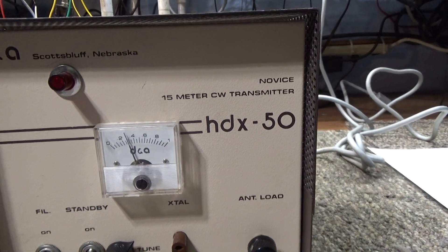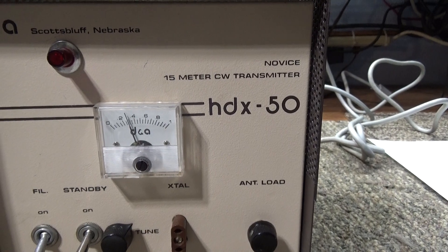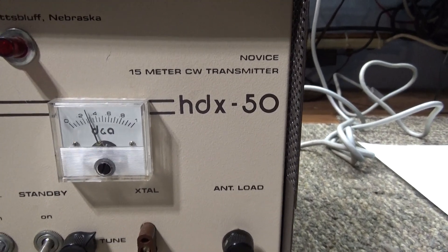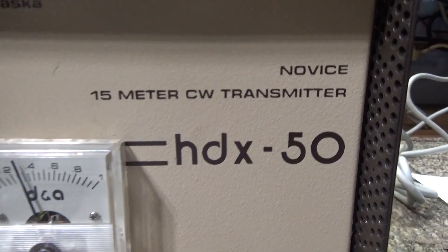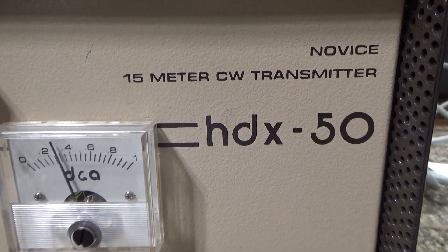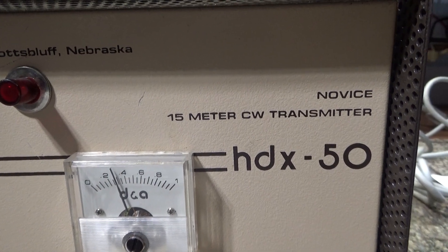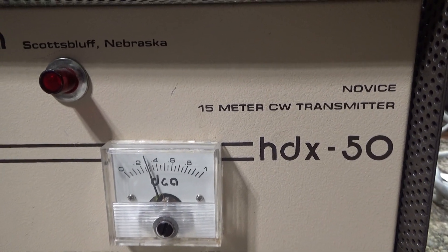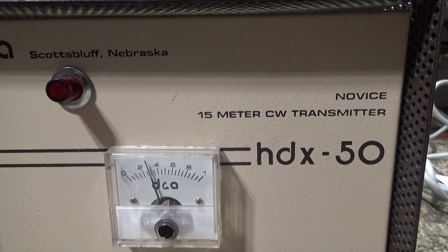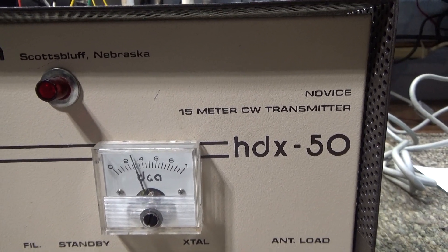Some of them said they were receive amplifiers with warnings like 'don't switch this wire here.' Because of the FCC crackdown, DNA on a lot of them changed them to transmitters — 20-meter or 15-meter — and called them novice CW transmitters.